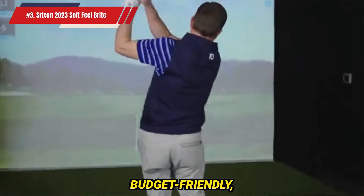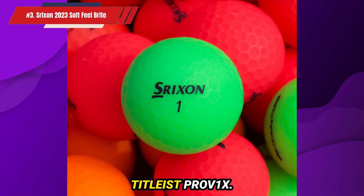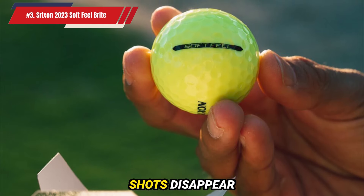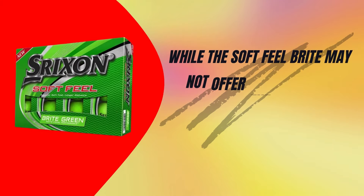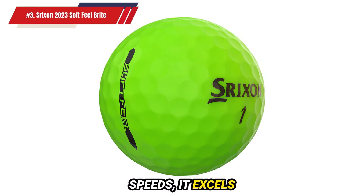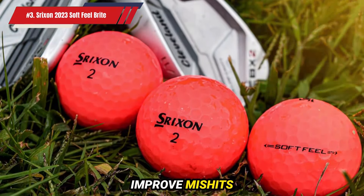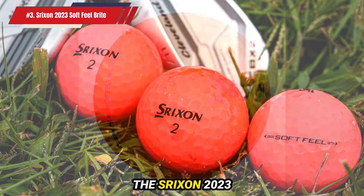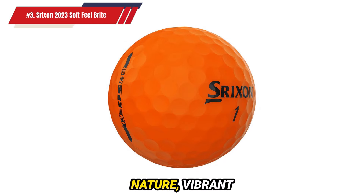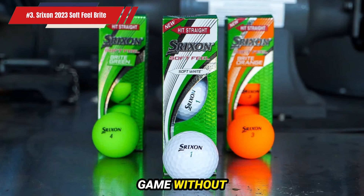The Soft Feel Bright Golf Ball is budget-friendly, costing about half as much as high-performance balls like the TaylorMade TP5 or Titleist Pro V1X. This affordability makes it easy to fill your shag bag without worry, even if a few stray shots disappear into the rough. While it may not offer the maximum distance and workability needed by top players with high swing speeds, it excels for those with medium to slower swing speeds. The softness of the ball ensures the forgiveness necessary to improve mishits and start shooting more consistent scores. The Srixon 2023 Soft Feel Bright Golf Ball is an excellent choice for mid-to-high handicappers, with its forgiving nature, vibrant visibility, and affordability making it perfect for beginners aiming to improve their game without breaking the bank.